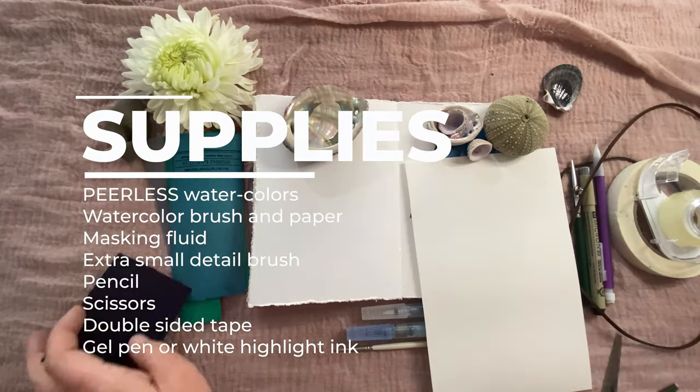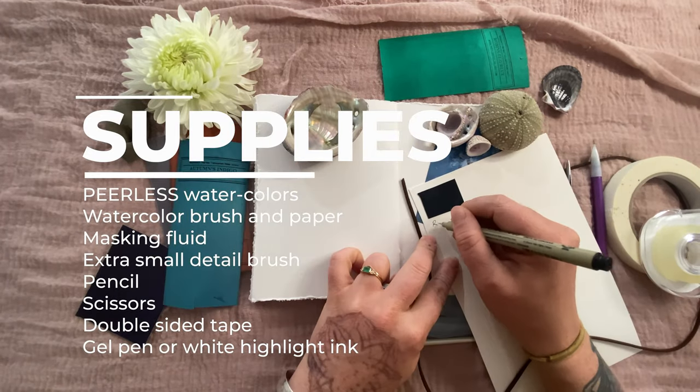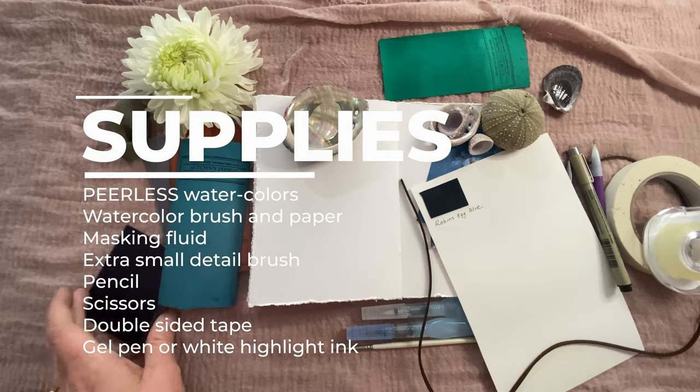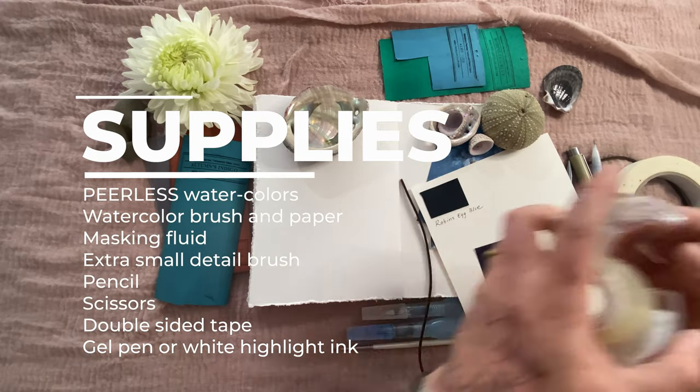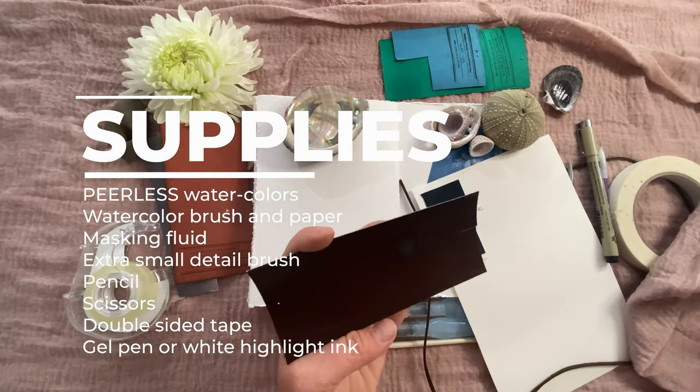For your supplies, you will need Peerless watercolors, watercolor brush and paper, masking fluid, an extra small detail brush, pencil, scissors, double-sided tape, and a white gel pen or white highlight ink.